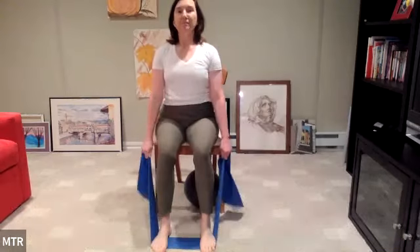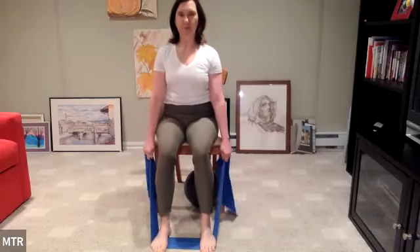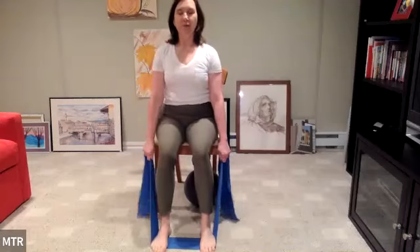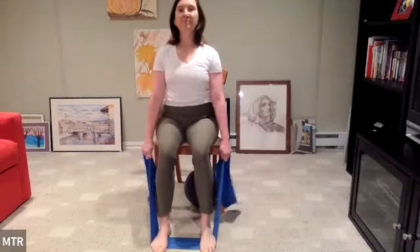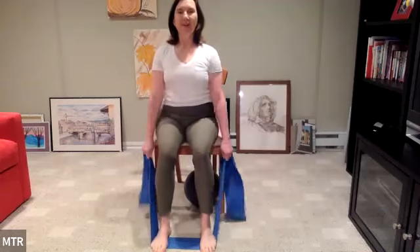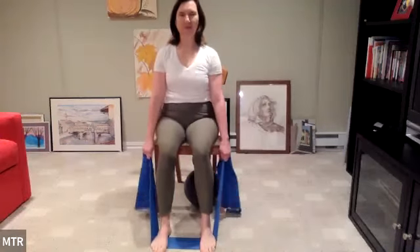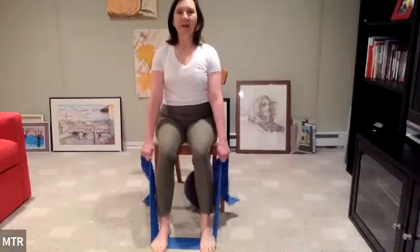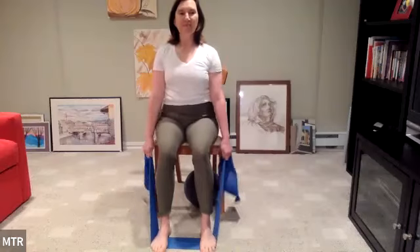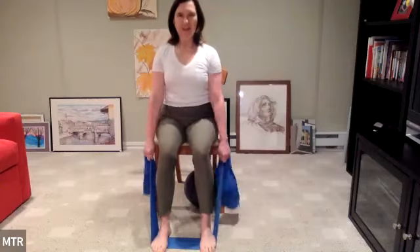Begin inhaling and then exhale, drawing the stomach in. Inhale — fill up the lungs. Exhale. In through the nose and out. In and out. Continue the pumping breath pattern — in and out, in and out, keeping the rhythm. Last one, inhale. Exhale all the air out. And release.